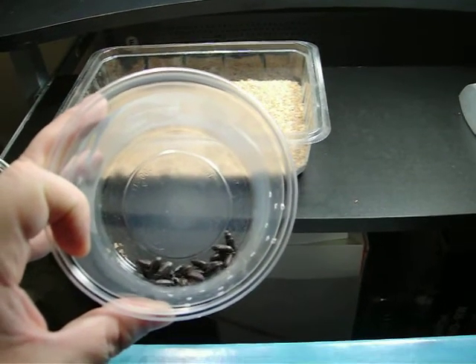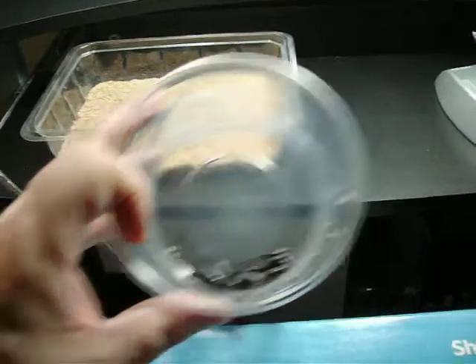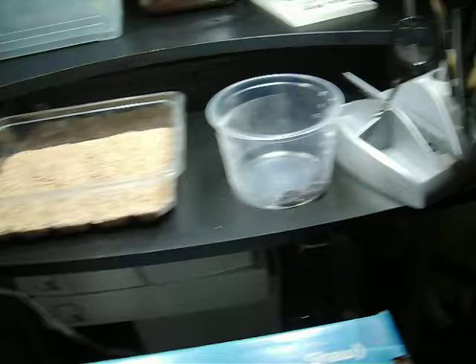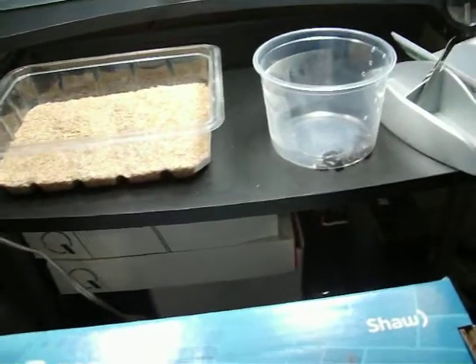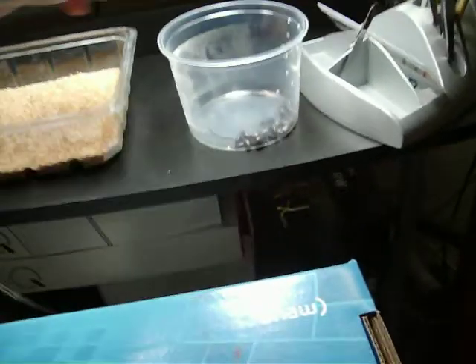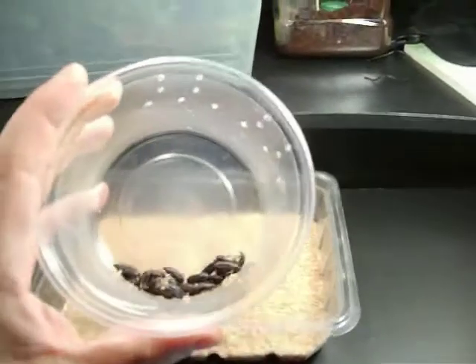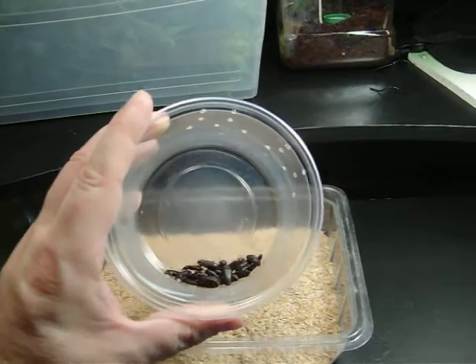Wash them for a good half an hour to an hour. Rinse them out, let them soak in a bowl of water, let them rinse out, and then give them a rinse in a sifter and soak them again. Soak them a couple of times, just to make sure that you're getting all the pesticides and fungicides off your critters. You don't want them getting on them because they will die.